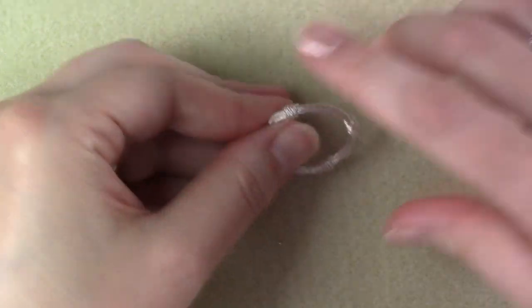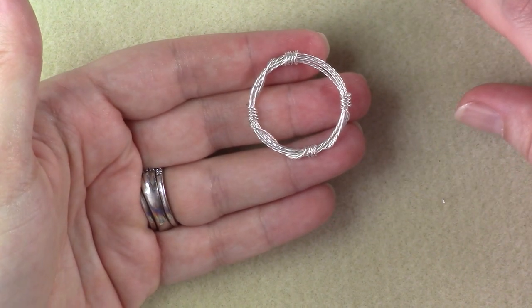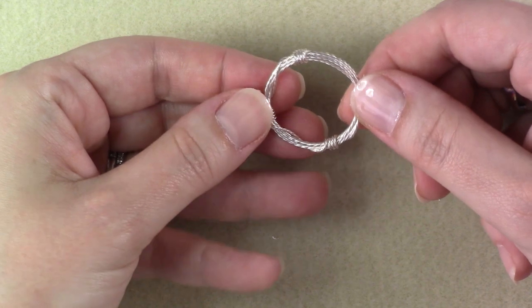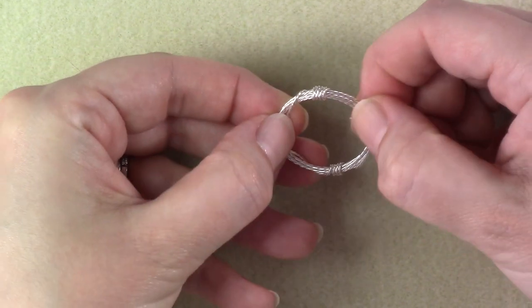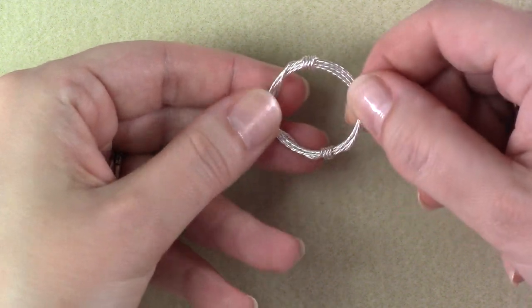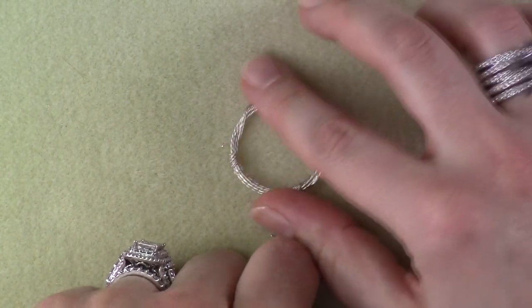If you wanted to, you could go ahead and put this on your block and work harden it just a little bit with your nylon hammer, but it's pretty substantial. Four or five wraps around your mandrel is going to give you a nice wrapped loop that's not going to move on you too much. So we've got our center portion of our bracelet ready to go.